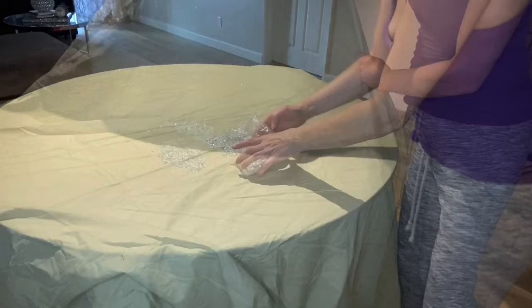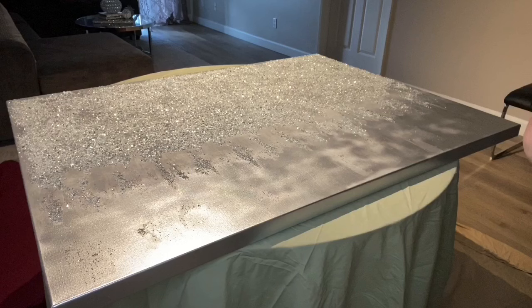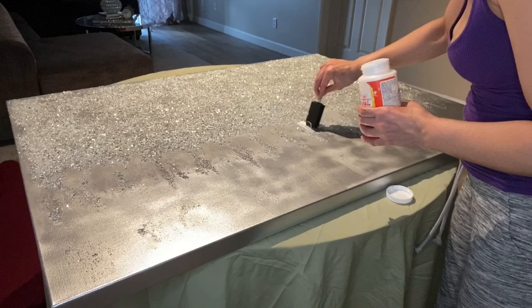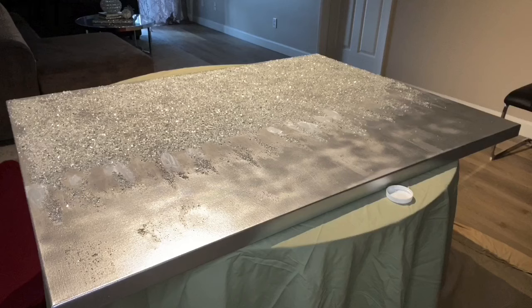Here I'm just gathering it up and putting it back in the package to use again. There's going to be some areas on the canvas that are bald that didn't stick very well. So now I'm taking the Mod Podge and I'm just filling in those areas that didn't adhere, and I'm going to add more glitter and crushed glass to those areas so that it combines very well and there's no blank spots.